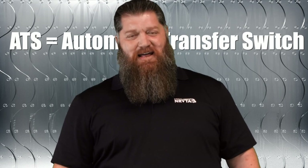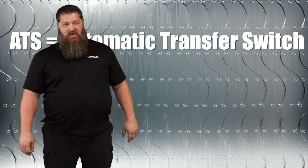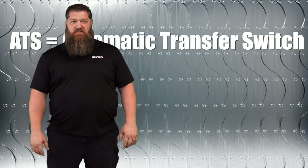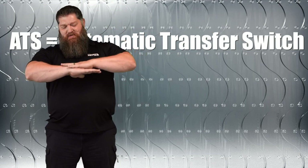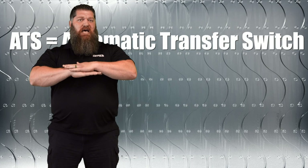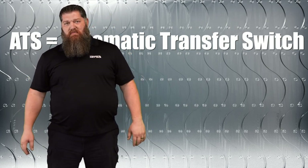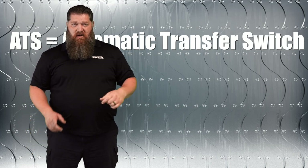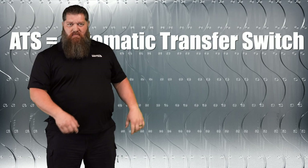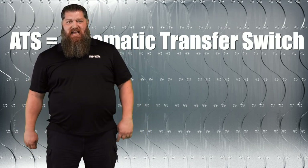Let's talk about some instances where the automatic transfer switch goes out. Because this is the first thing in your rig that's electric, should there be a power surge, it typically takes out your automatic transfer switch. And typically what happens is one of the contacts will stay closed — frozen — and will not open back up. The other one will stay open. So the situation may be that you can actually run on your generator and you get power to your rig, but as soon as you turn the generator off and you're plugged into shore power, there's no power going through because that contact is frozen.